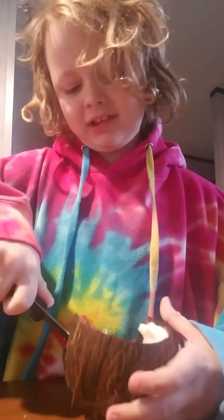So what you want to do, you want to get down and you want to try and cut it in a circle, because you also might cut off some of the sides.